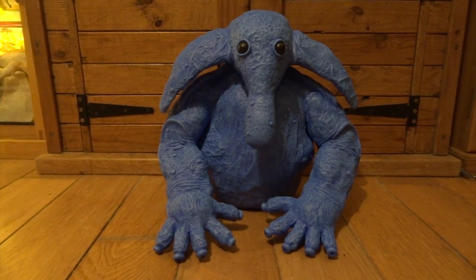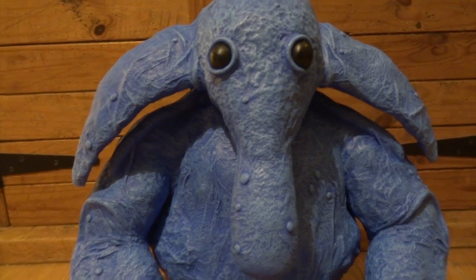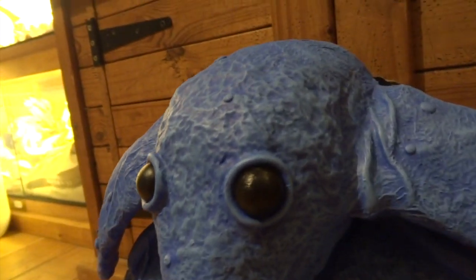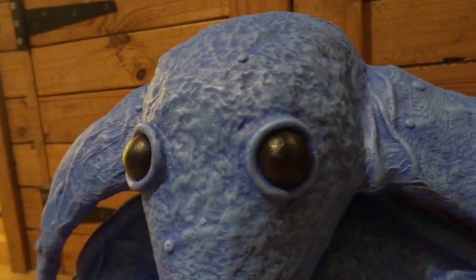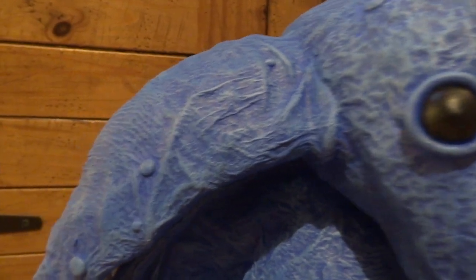With his eyes painted black he looks much more realistic like the one in the movie. I've also added a bit more dry brushing with an even lighter blue to bring out his textures even more, so he's got much more realistic skin texture now. I'm really pleased with how he looks at this stage and he's basically ready to go into his musical instrument.